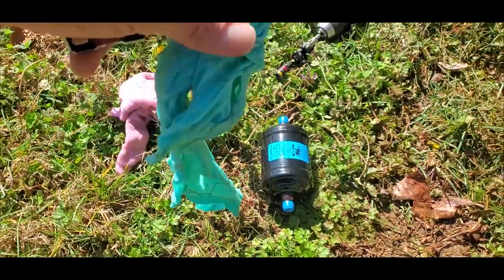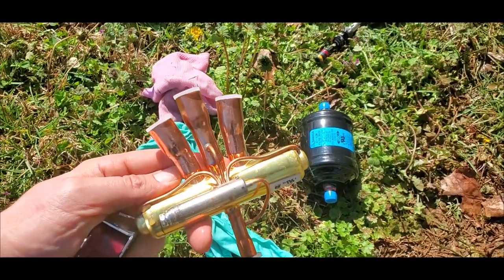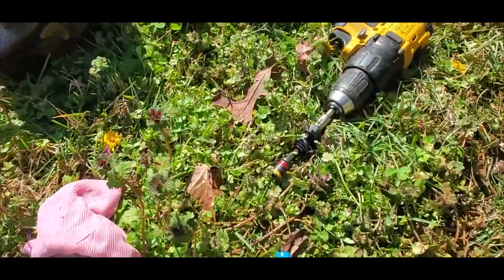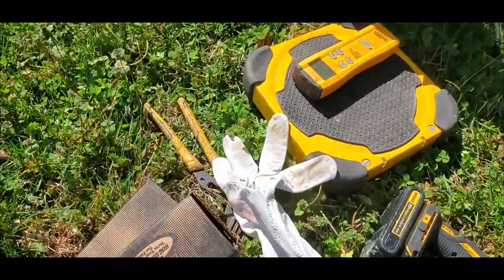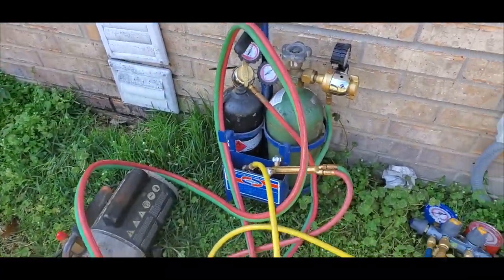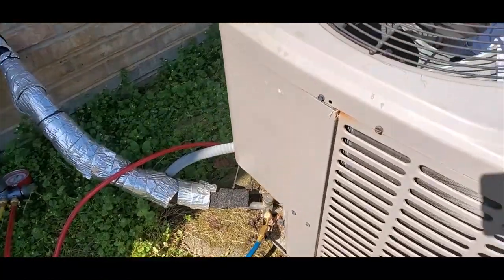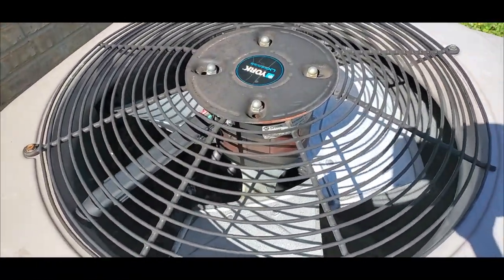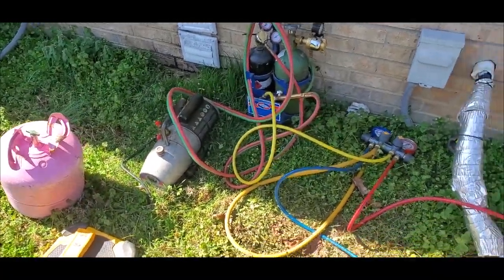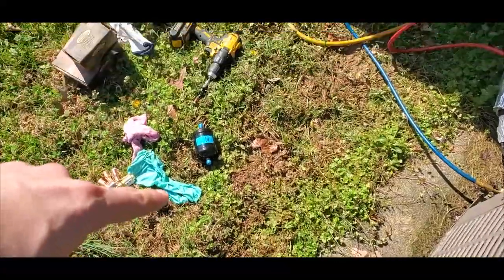First we have our filter dryer. Then we have our wet rag that we are going to wrap around the valve body to make sure that we don't get it too hot. I've got a drill, gloves, channel locks, scales, refrigerant, a vacuum pump, torches, gauges, and I've got my nitrogen in the vehicle — I need to go get it so I can use it for a triple evacuation. The filter dryer is going to replace the old one so that I don't have any moisture.